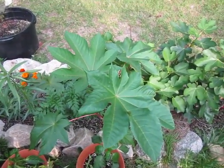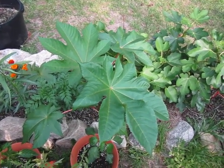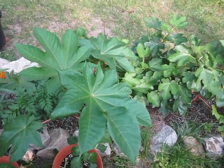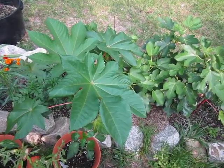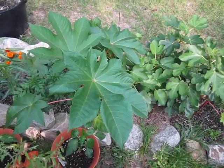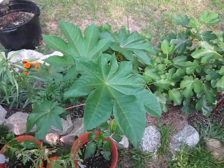The scientific name of castor bean is Ricinus communis. Communis obviously means something akin to community, meaning that it's a common plant, and in its original distribution it is. Ricinus comes from a similar Greek word meaning tick, which refers to the shape of the seed, which looks like a...